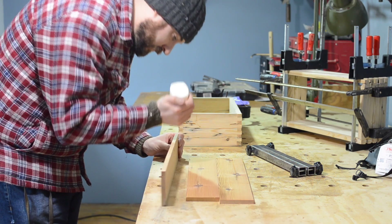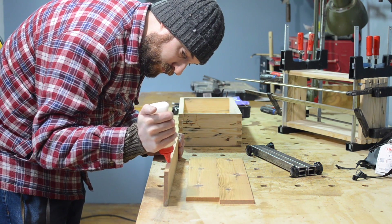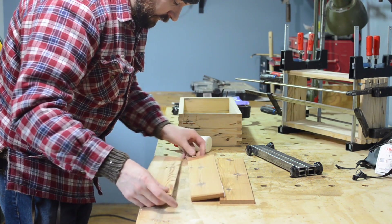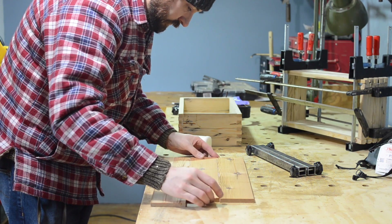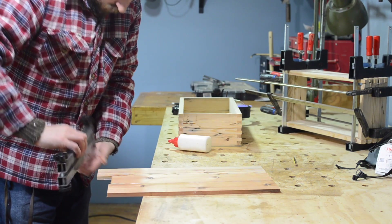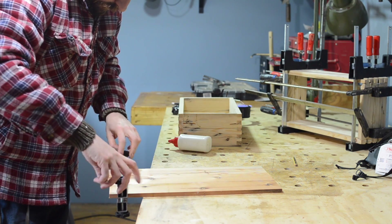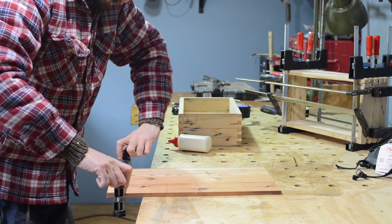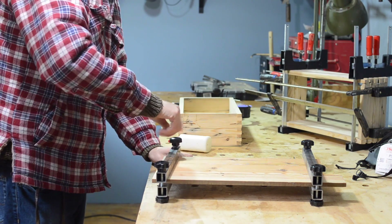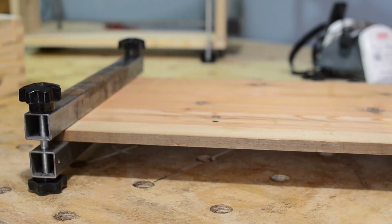Whilst I waited for the glue to dry I started work on the base of the box. For this I'm using slightly thinner material than the sides — about 10mm or 1cm thick — and they're going to get glued together. To help keep them nice and flat while they glue up I'm going to use the panel clamps I made last year. Just slide over the end and then I can tighten up the style knobs keeping everything nice and level. I get one on either end of the base, but what they don't do is pull the boards into each other to make a nice tight glue joint, so I have to add some more clamps to apply pressure in the other direction.